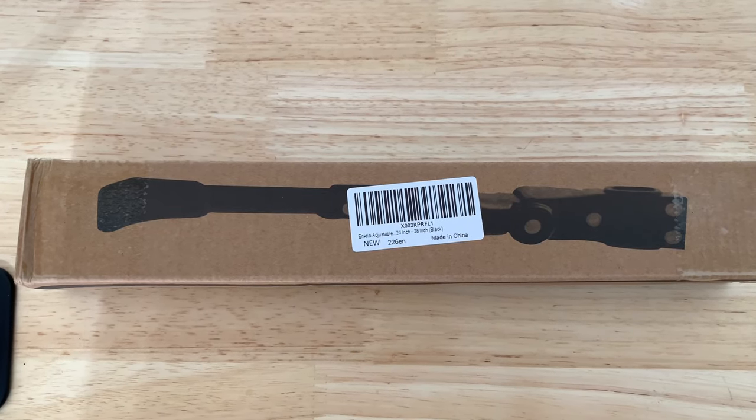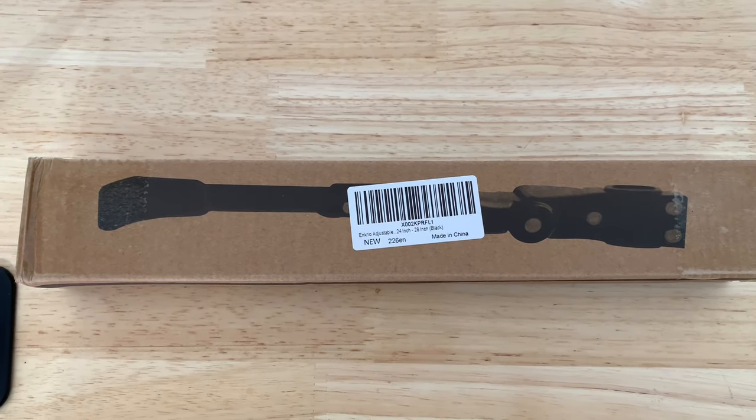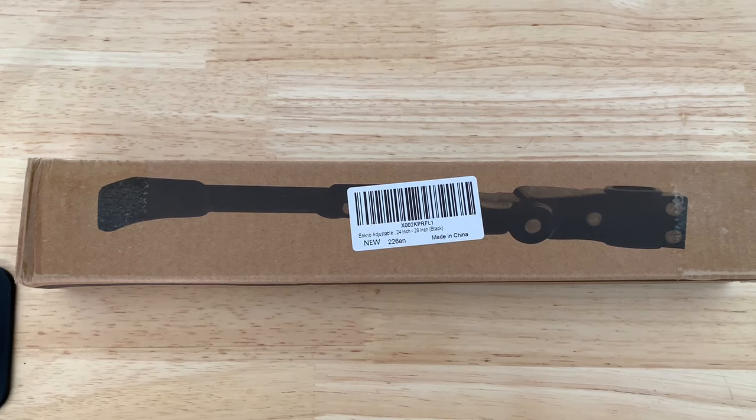Hey guys, this is a quick opening unboxing review of the Enkrio adjustable 24-inch kickstand. I'm going to open it up, show you what's inside, and then show you how to attach it to any bike.